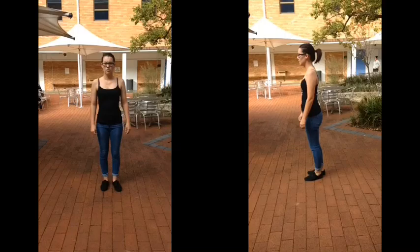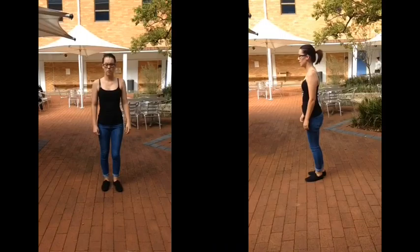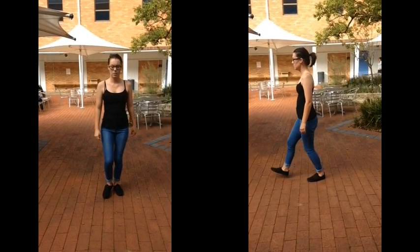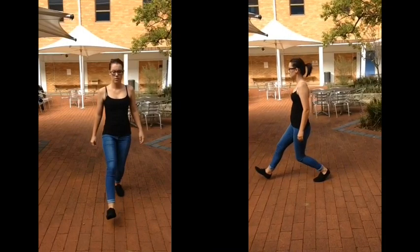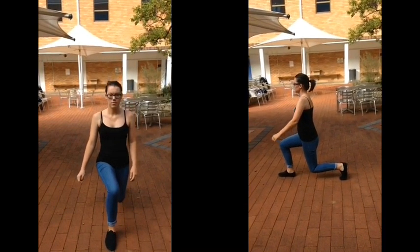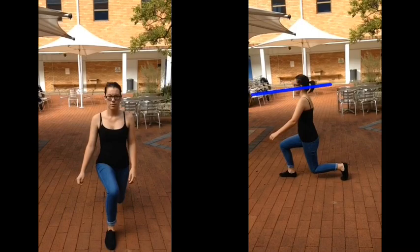Through the duration of Chloe's lunge, she has good posture and has a maximum gain of the lunge. She has good eye level. She needs to make sure her back is straight and her knees are in line with her toes.